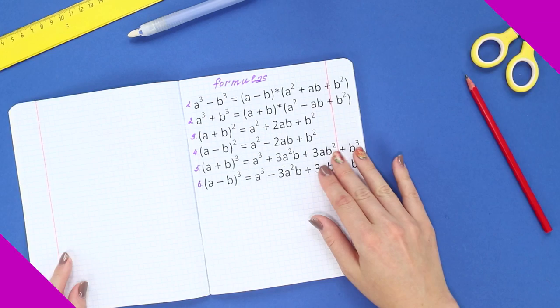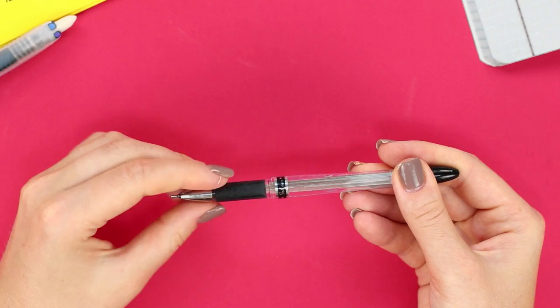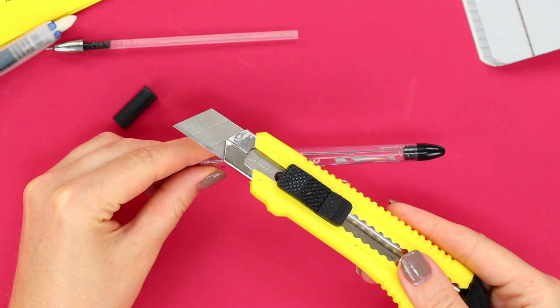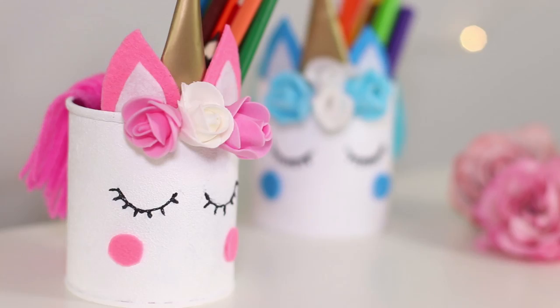Everything good comes to an end — this happened with your favorite pencil. But not everything is lost! Extend the pencil's life with the help of an ordinary ballpoint pen. Take out the rod and get rid of unnecessary details, then cut off the narrow part of the case with a paper knife and insert the pencil stub into the body. With such an unusual extension, you will draw a hundred masterpieces.